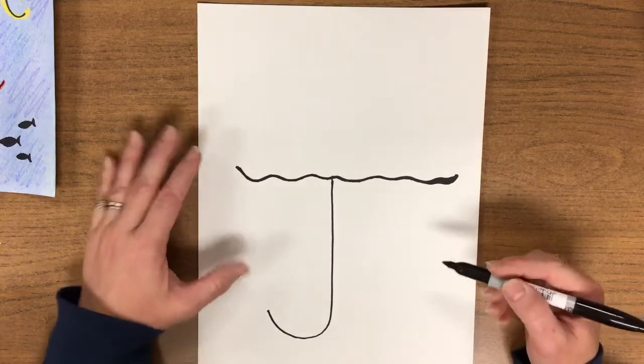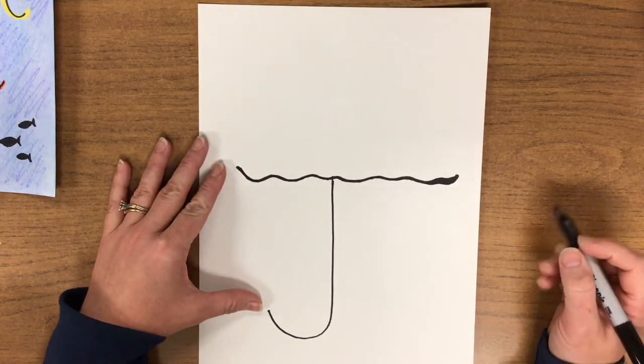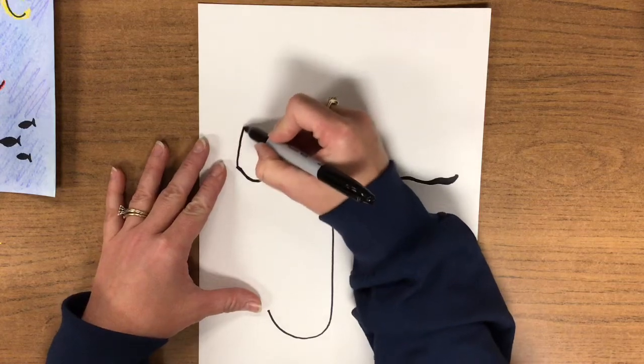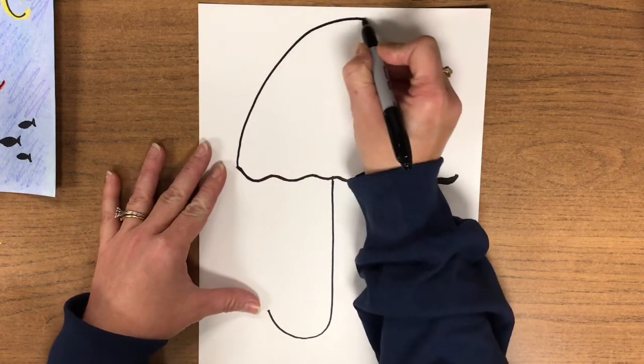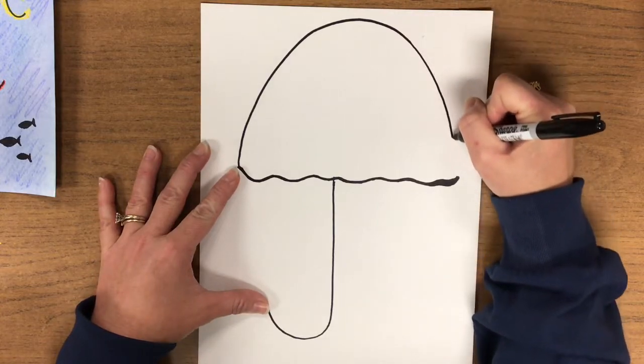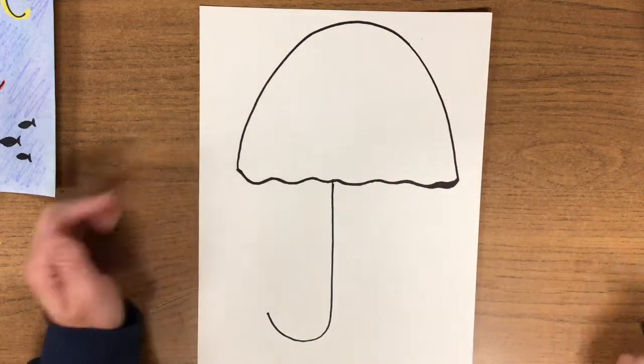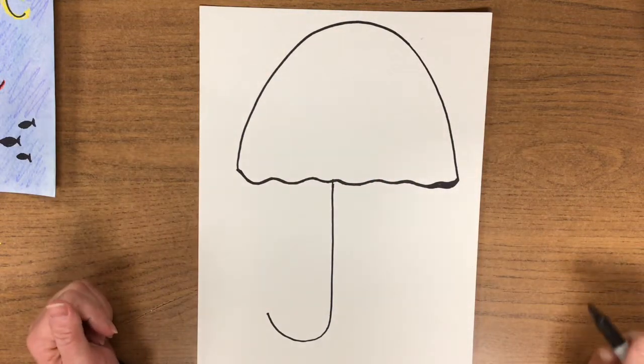The next step for your jellyfish — you're going to take that squiggly line that you drew for the top of your J and make a big round upside-down U that connects all the way to the other side. It almost touches the top of the paper and it kind of makes it look like an umbrella now. Monkey do.